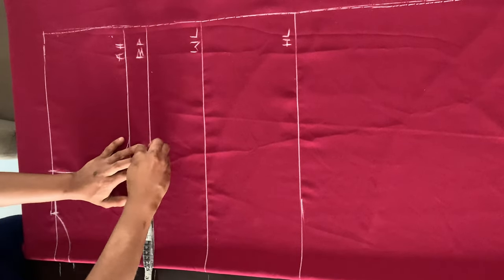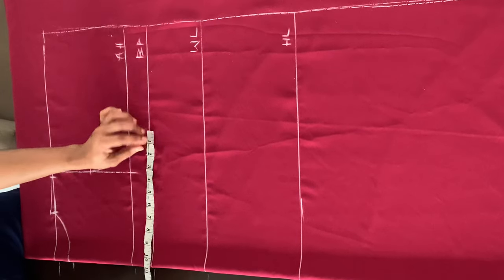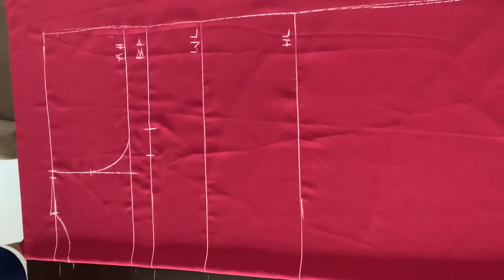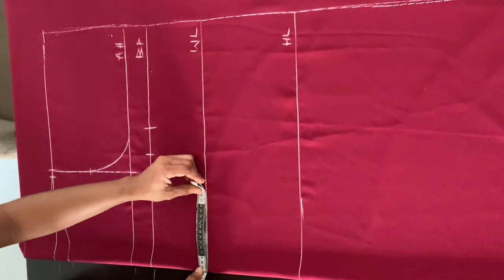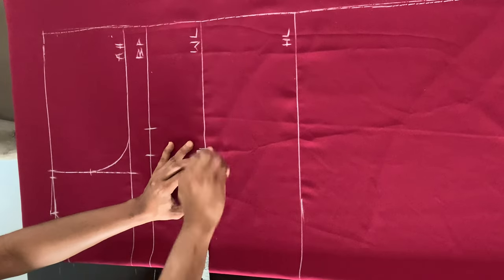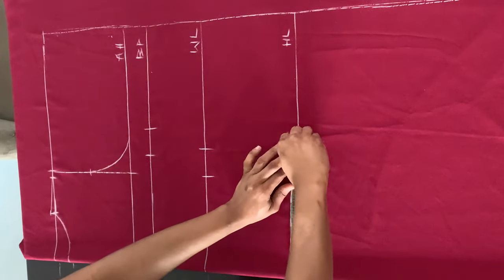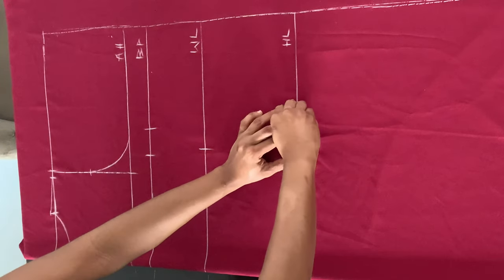Now on my bust points, I'm just dividing my bust circumference by four, marking that and I added two inches allowance to that. On my waistline, I'm dividing my waist circumference by four, marking that on my waistline and I'm adding two inches allowance to that. And then on my hip line, I'm dividing my hip circumference by four, marking that and I'm adding two inches allowance to my hip line.